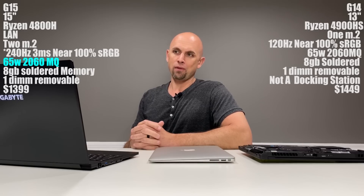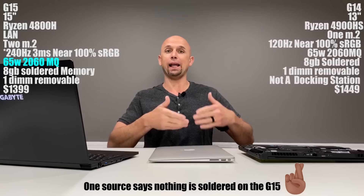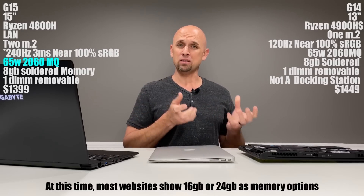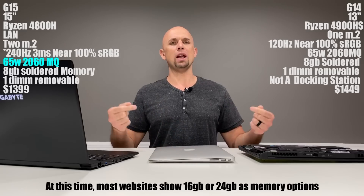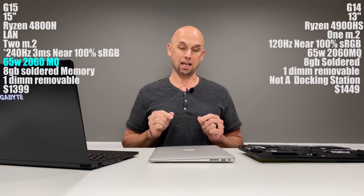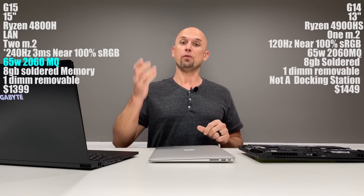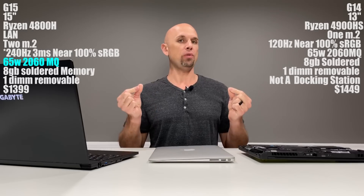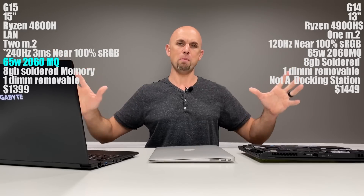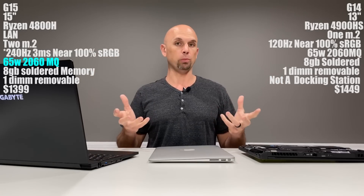When it comes to memory, we have 8 gigabytes of soldered memory on both laptops and one memory slot you can populate yourself. The soldered memory isn't something I'm particularly worried about from a failure standpoint, but the upgrade path matters. Just a heads up: go with the 16-gigabyte model. That means you'll have 8 gigs soldered and 8 gigabytes on an actual DIMM that you can replace. You want that route versus 8 gigabytes soldered with a 16-gigabyte DIMM. A 24-gigabyte configuration looks better on paper, but the way Windows allocates resources across memory, there will be situations where you go past the 16-gigabyte threshold and your dual-channel performance is compromised.